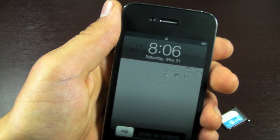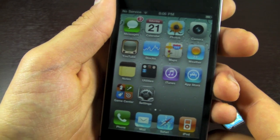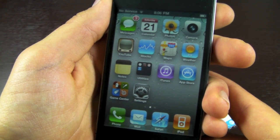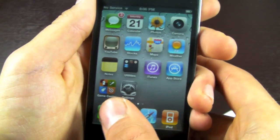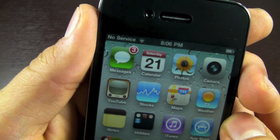As soon as your iPhone boots, we're going to slide to unlock and we should get a SIM welcome menu in just a second. We're going to click Accept and wait until the one bar appears.